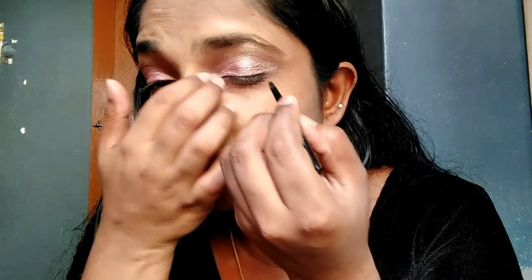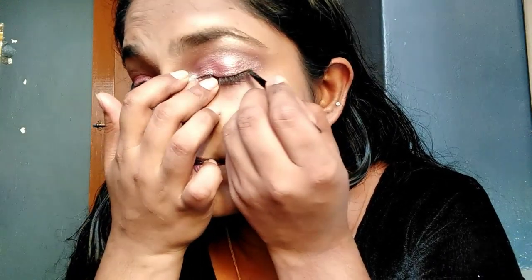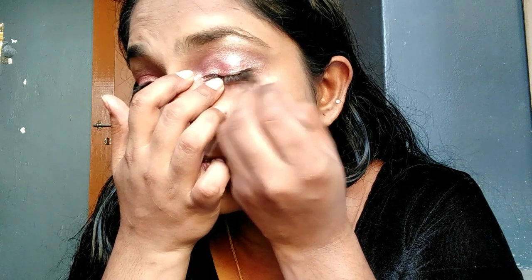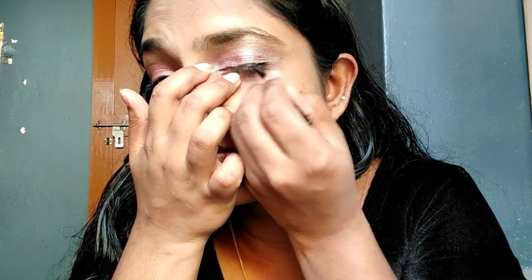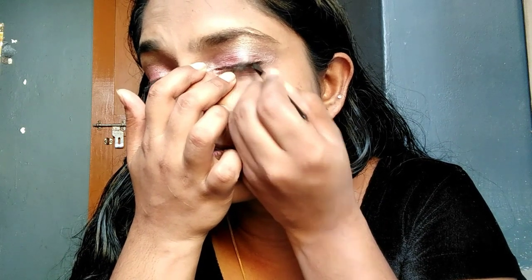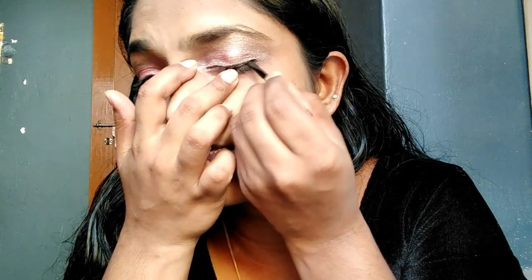We will use the gel eyeliner. This eyeliner is smudge-proof and long-lasting. I will apply the eyeliner to my eyes.